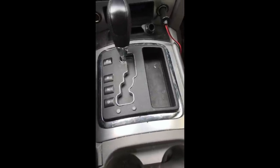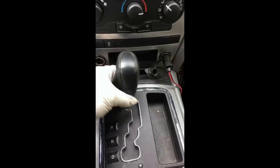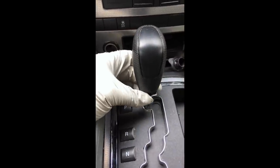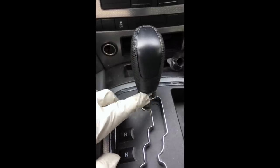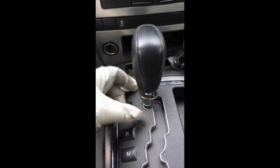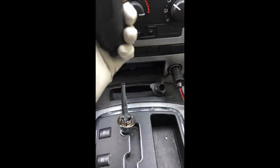First thing you want to do is disconnect the negative terminal on your battery. Then grab this plastic ring right here and pull it down. If you can't get in there, take a flat blade screwdriver, put it between the plastic and the knob, and give it a little rocking motion — it'll come loose. After you pull the ring down, pull the little plastic chrome trim straight up and put it aside.